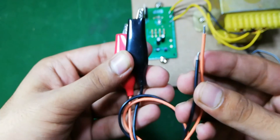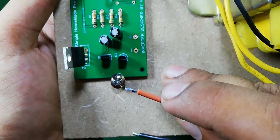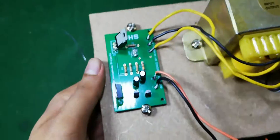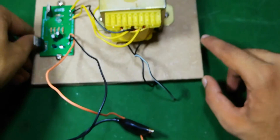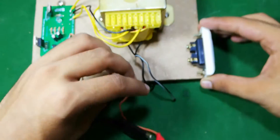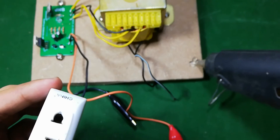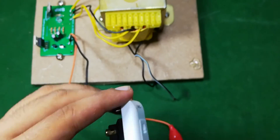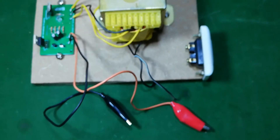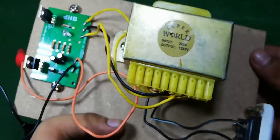Now I am going to solder these two input wires — the black one to the negative terminal and the orange one to the positive terminal. After soldering these wires I am going to place my socket here using hot glue, and after connecting these two wires to the socket our project is complete.